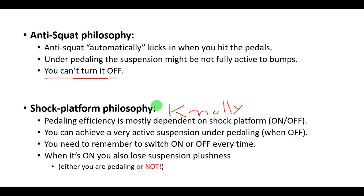One feature of this is that you cannot turn it off. On the shock platform philosophy used by Knoli, they have a very low anti-squat and the pedaling efficiency comes mostly from the shock platform — either it's on or it's off. When the shock platform is off, you can achieve a very active suspension during pedaling. The disadvantage is that you need to constantly remember to switch the shock platform on or off depending on the case. When the shock platform is on, you also lose suspension plushness, as in the anti-squat case. The difference is that with the platform on, you lose plushness whether you are pedaling or not, whereas with anti-squat you mainly lose suspension activity during pedaling.